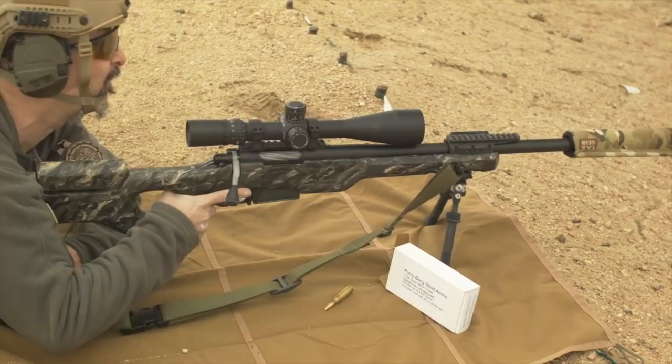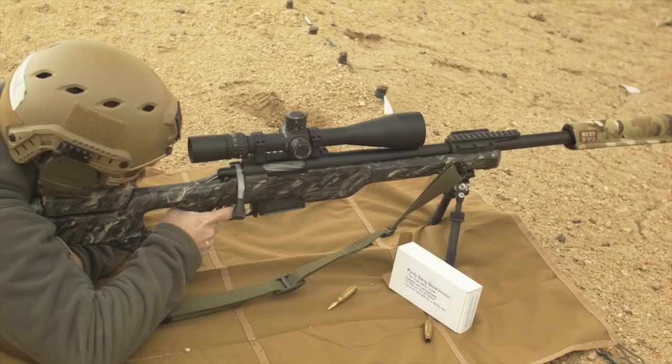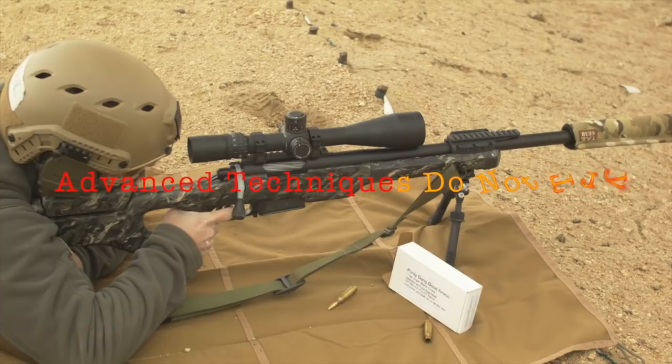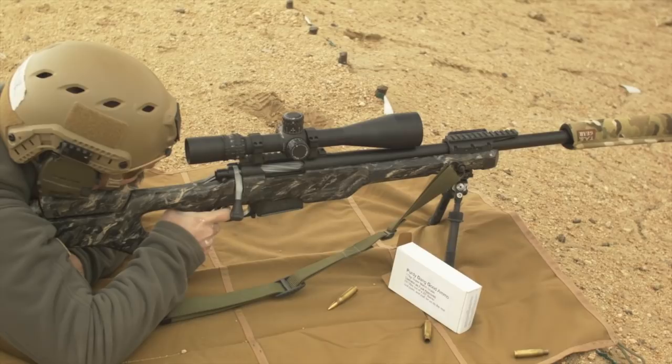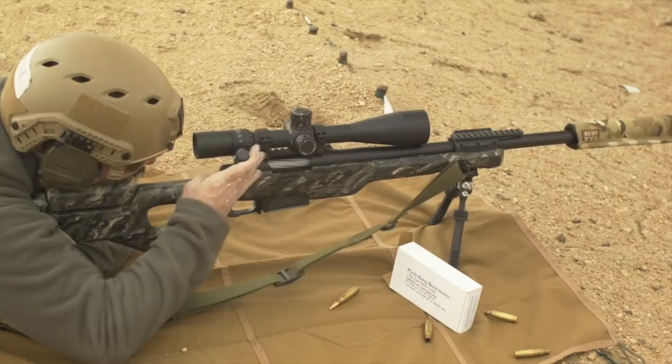That's one. That's two. That's three. That's four. That's five. Looks like a fantastic group down there on paper, so let's all head down and take a look.